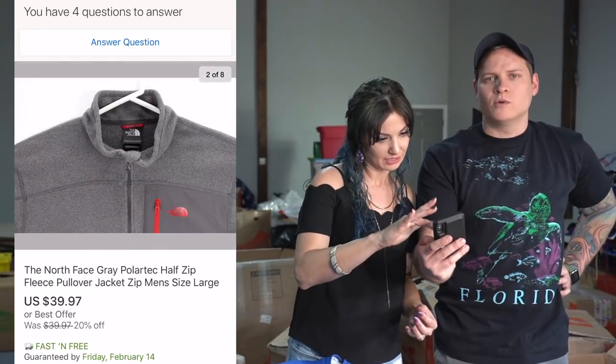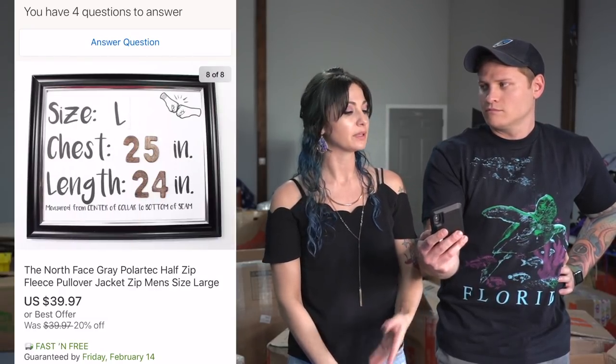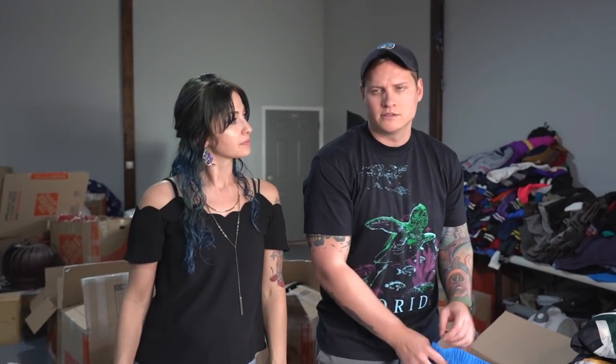When I do the What's Sold, I'll put the video up so it moves so people can see all the pictures. A men's North Face fleece jacket sold for $39.97 with free shipping. We typically do free shipping on clothing, but every once in a while I'll experiment — sometimes I'll make it really cheap and then add shipping so it shows lower. It even had a little hole in it and still sold for $40, so we're happy with that. Make sure you always disclose any flaws.